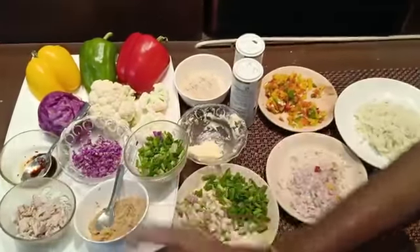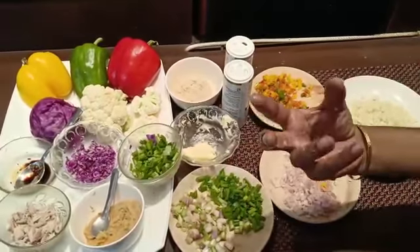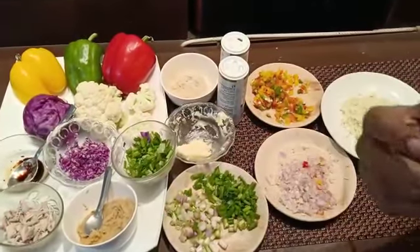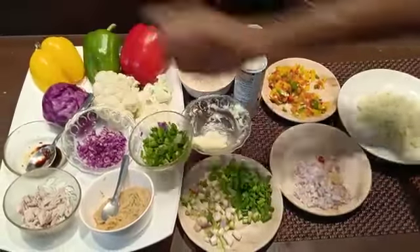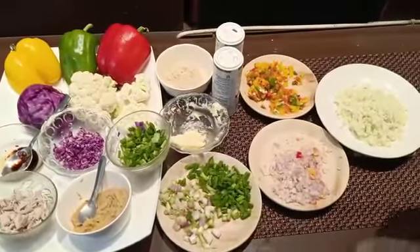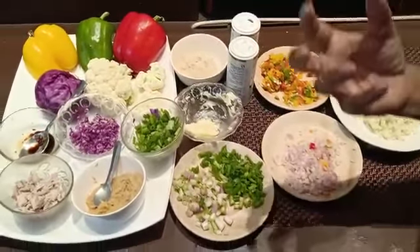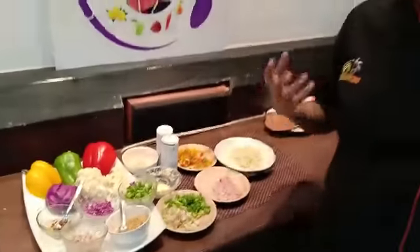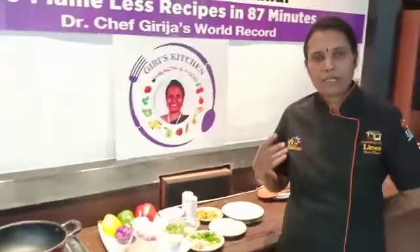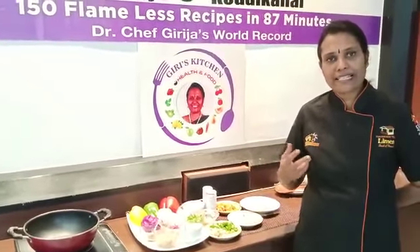Soya sauce, purple cauliflower, and colorful vegetables like bell peppers and purple cabbage. These bright and colorful vegetables help us avoid cancer.